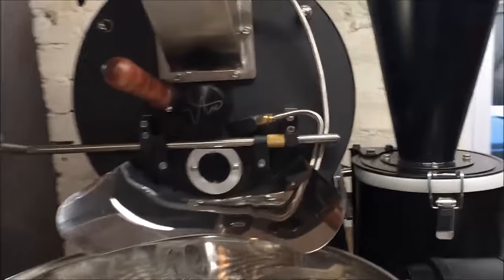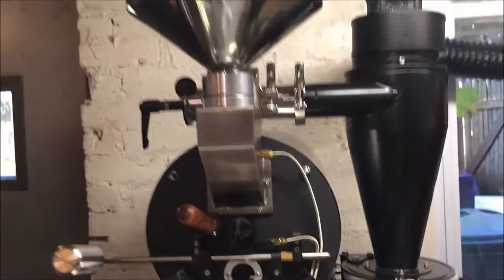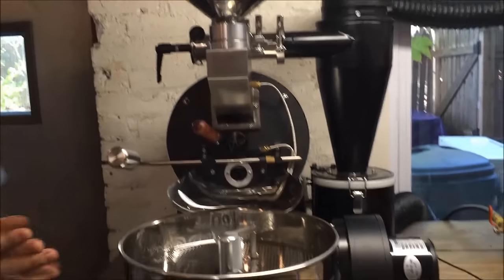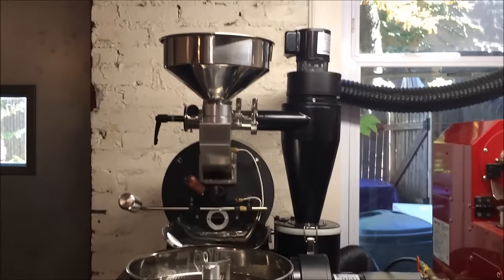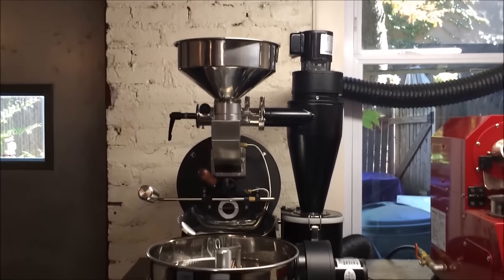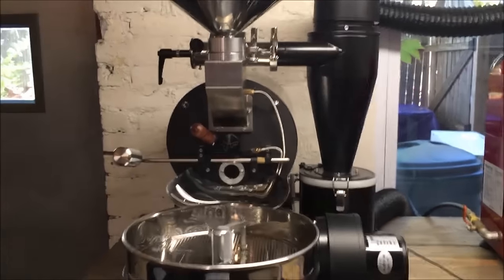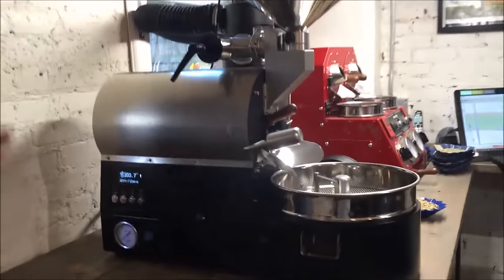Welcome to the intro to the Ark Roaster from Crop2Cup Coffee Importers. We'll do a very quick tutorial here to show you the basic parts and how it runs. It's roughly a 300 to 600 gram roaster. You can probably get up to about 700 grams if needed, or down to a sample size of around 150 to 200 grams if you really know what you're doing after a few practice runs.